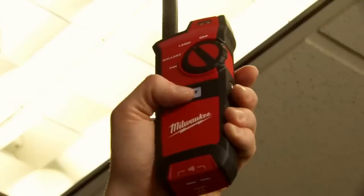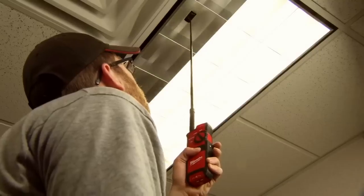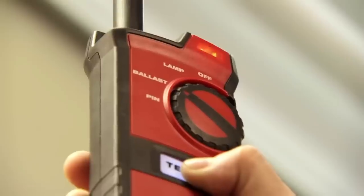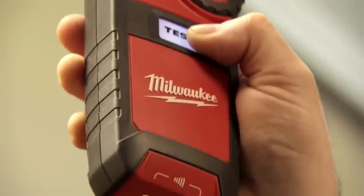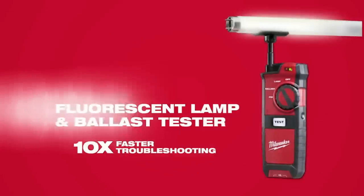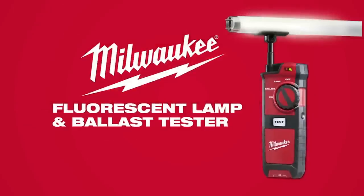On normal ceiling heights, you can use the extender rod and test the lamp without ever having to pull out a ladder, knowing exactly what you need to fix the problem. To be able to save that time with that tool over the course of a year adds up to a lot of money to the bottom line of a building owner. For us to be able to bring that efficiency with one tool means a lot to them. For 10 times faster troubleshooting, get the Fluorescent Lamp and Ballast Tester from Milwaukee.